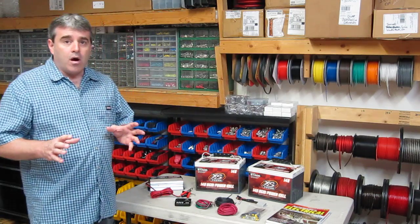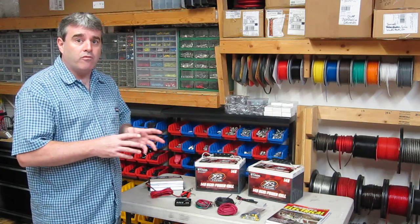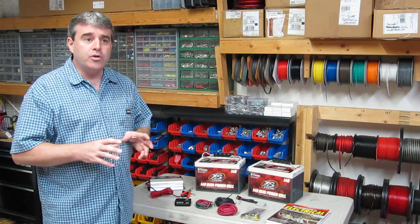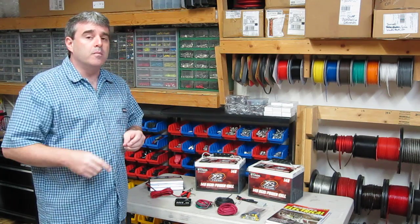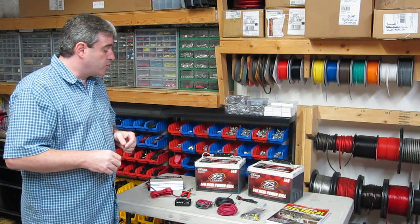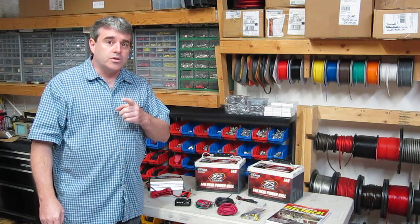XS Power offers not only 14-volt batteries, but also traditional 12-volt batteries and 16-volt batteries. If you've read my books, you'll notice that I do use their products from time to time because I am a firm believer in their quality. So without further ado, let's get to the project at hand. Stay tuned.